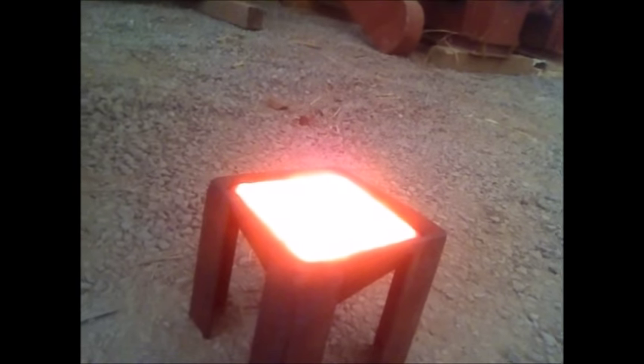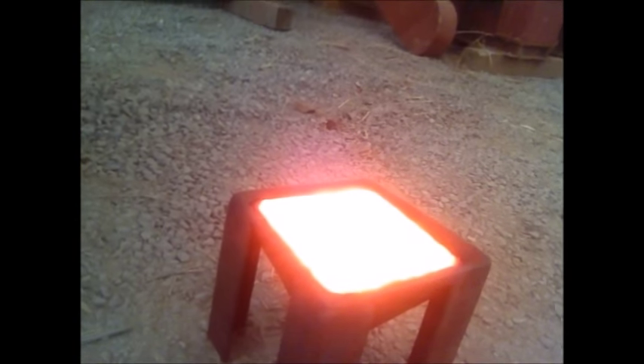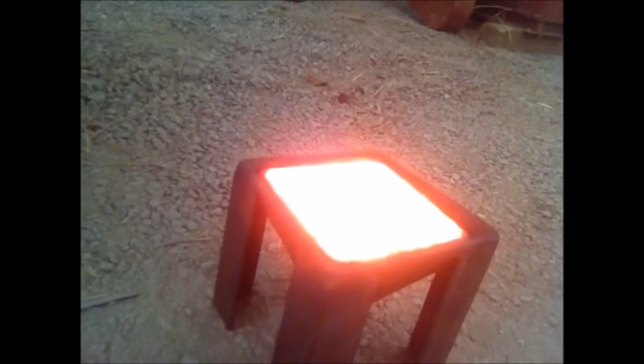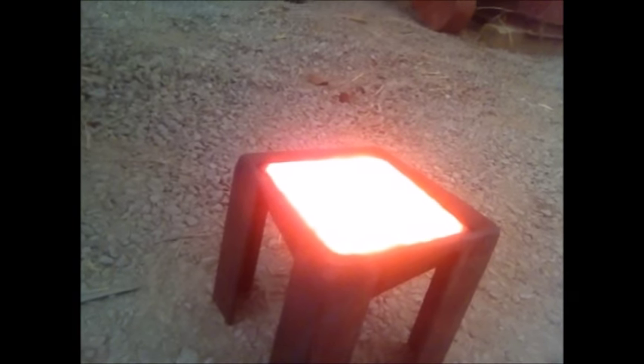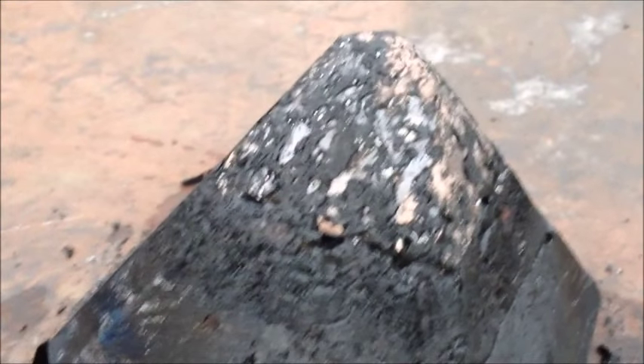So there's our conical mold with the pour in it, so we'll let that cool and we'll dump it out and see what the collector metal looks like. A couple of taps on the table and the slag and stuff fell out of the mold. You can see the copper and metal all came down to the bottom and then the slag is sitting on top.